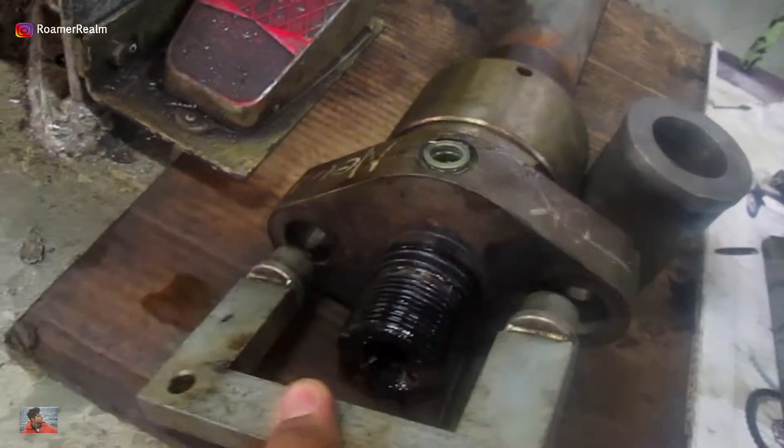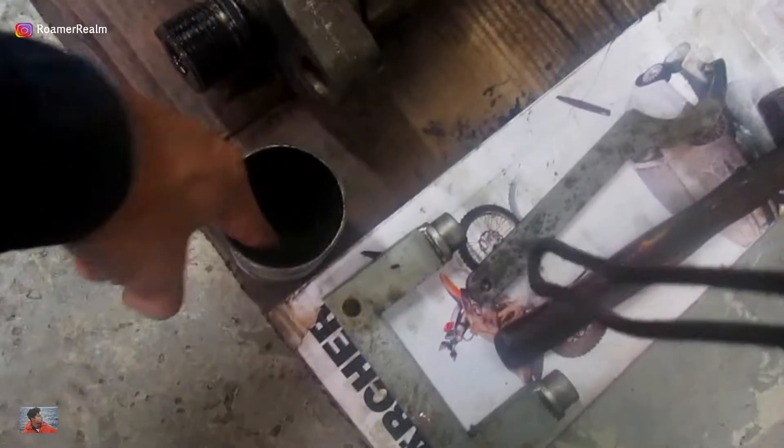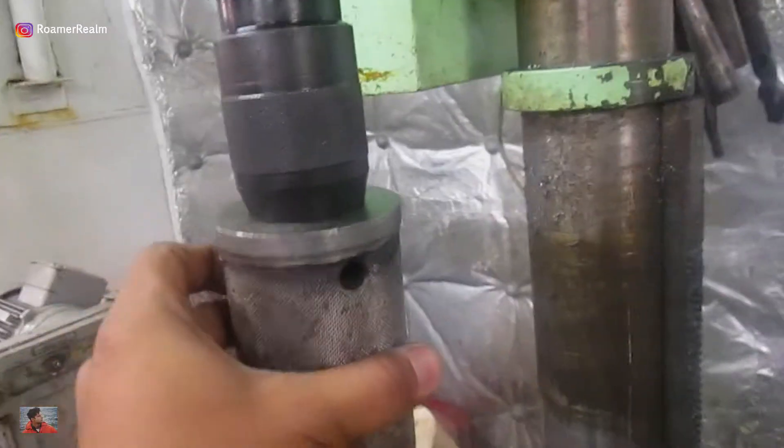One of them is the holder which will go onto these screws like that, and the second one is called the compression piece. It's basically a cylindrical piece with a flat base and a conical inner profile. The flat side is supposed to be used here like this, and the conical piece will go on the taper here so that it fits like that.